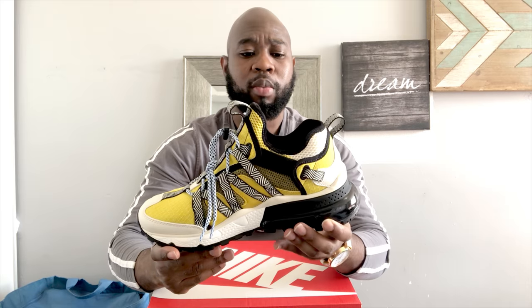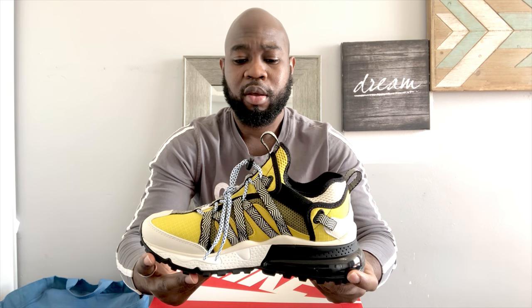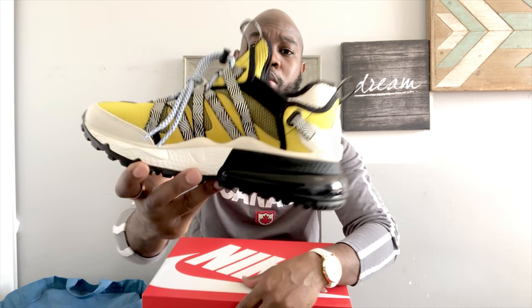I like the lace system — there are straps that hold up the laces, which is really unique and different. It's a beautiful shoe. It has a pull tab at the back and another pull tab at the front to help you pull your feet inside. Really nice and unique — can't go wrong with these shoes.